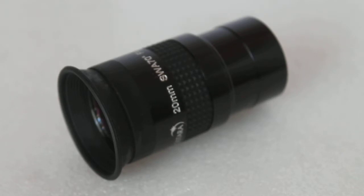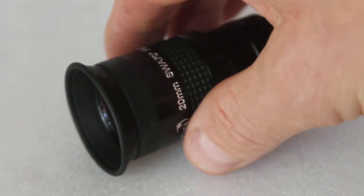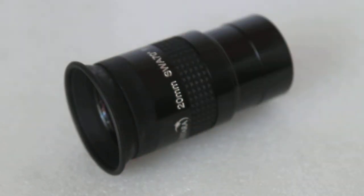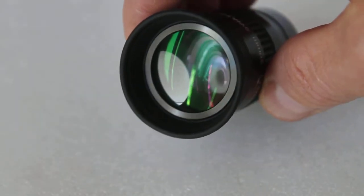If they did, they would see that it has fully multi-coated optics and it is a genuine 70 degrees apparent field of view, which gives around about 30% more field than a standard 52 degrees apparent field eyepiece. Colours and contrast are absolutely amazing and it's a perfect eyepiece for binoviewers, I would say.